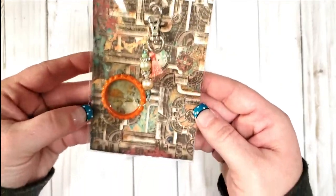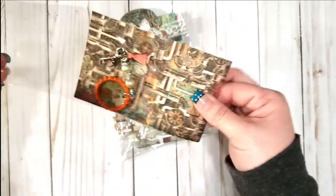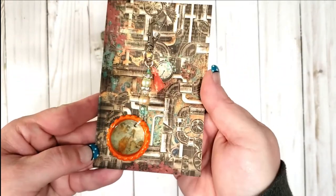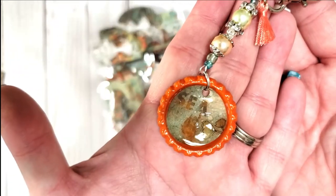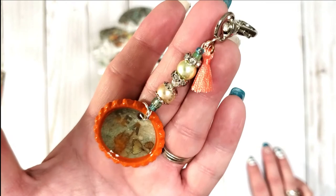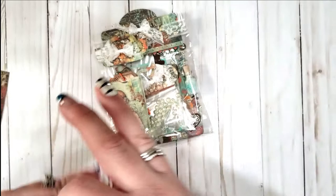Look at this tag — oh yeah, so it's definitely an ocean theme. This says 'Sea' on it. Let's open this up. Oh, I love the colors! Look how cute — it's like a little bottle cap! It says 'Sea' and it definitely looks like she made it because that looks like the paper. Look at the beads, and the little tassel — oh my gosh, that's really cute. Thank you Tammy, I love it. What a fun swap!